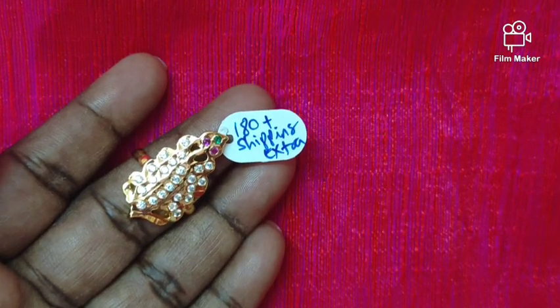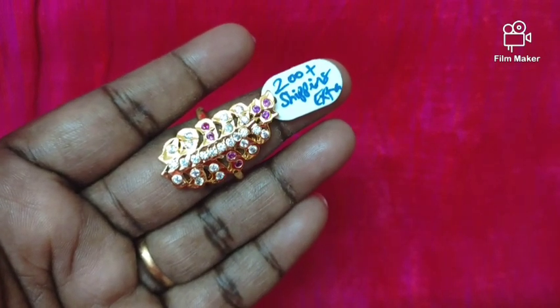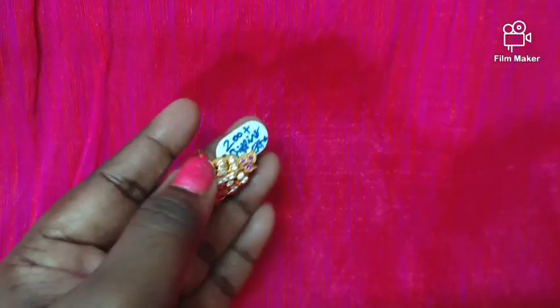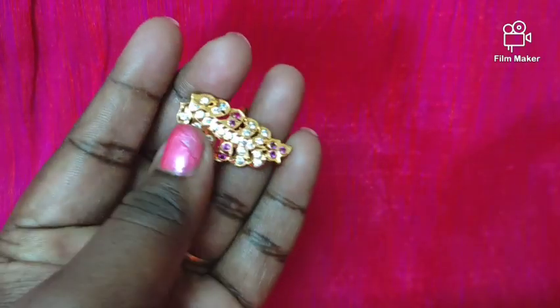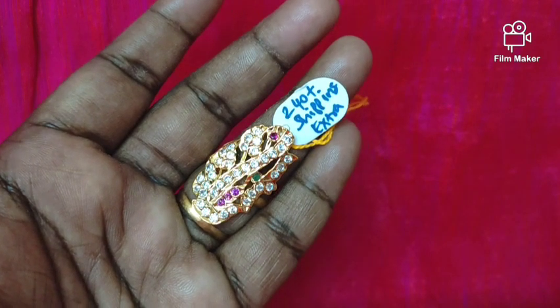Now let's see the stock — it is completely black. If you want to place the top one, it is a big size leaf with multi-stone and ruby stone. There is an easy leaf and the back side is very simple finish. The full design type is very smooth. You can take a screenshot of the price.